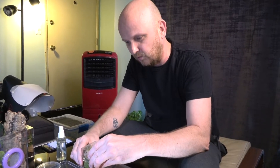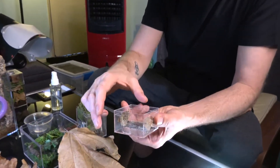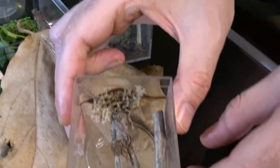We're going to start with the Heteropoda Lunula. Luckily for us, she's actually right on the top, right here on the lid. As you can see, she's got some nice adult colors and you can probably see that sad little leg on her.